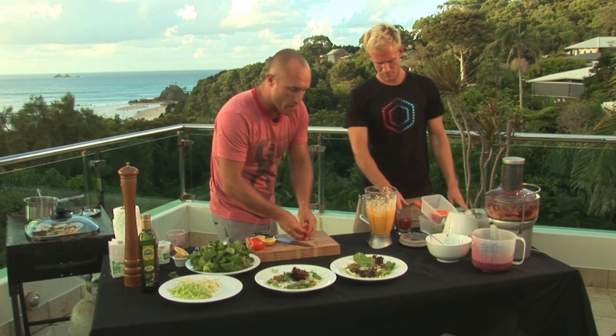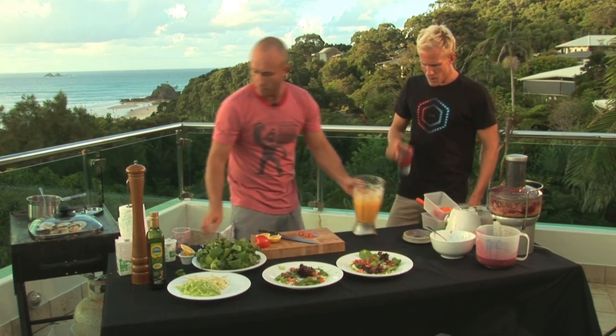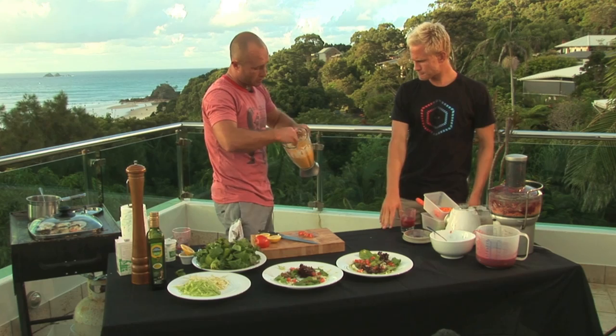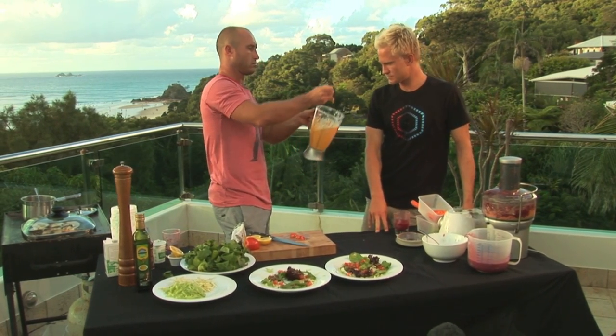A bit of tomato for color, and get some of this cauliflower and carrot puree - that's come up all right. Want to taste that? It's not hot.